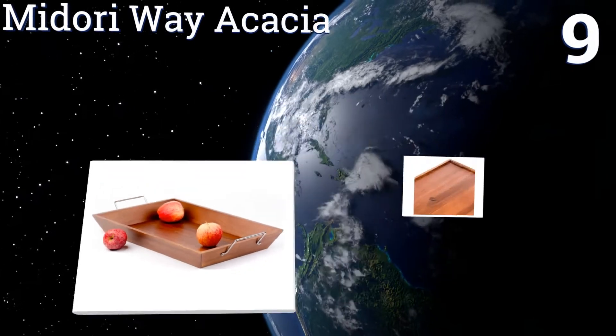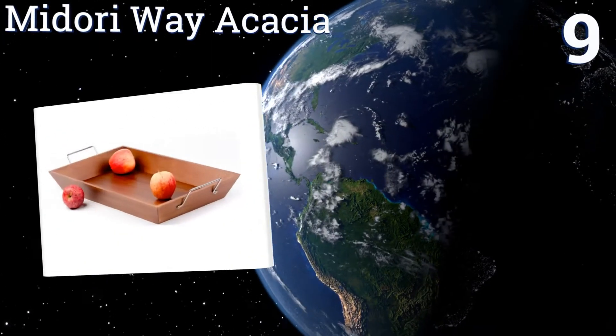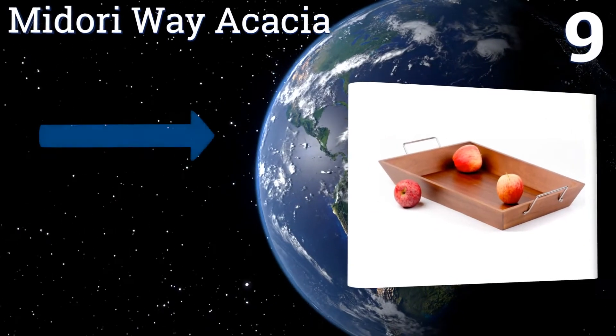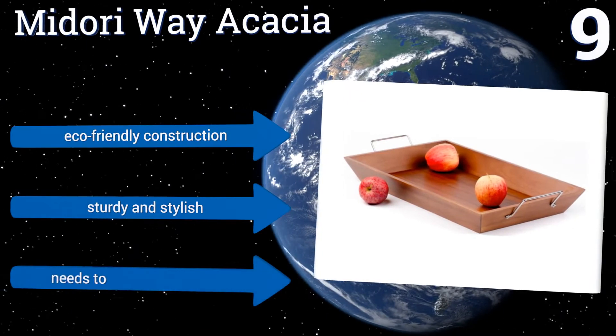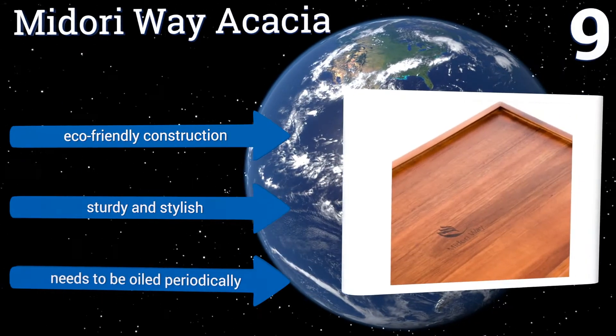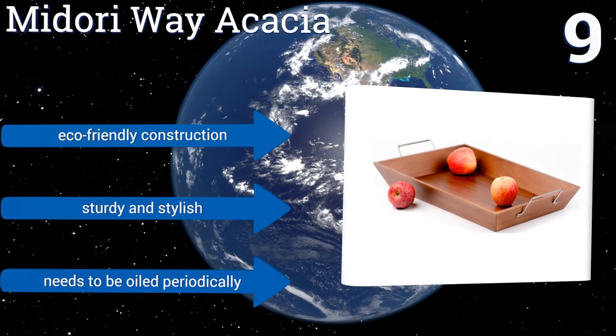At number nine, the Midori Way Acacia is a versatile option that's equally suited to breakfast in bed as serving food to friends. When the party is over, its large size and handles also make it useful as a cleanup tray, so you can kick your feet up and start relaxing sooner. It's an eco-friendly construction that's sturdy and stylish, but it needs to be oiled periodically.